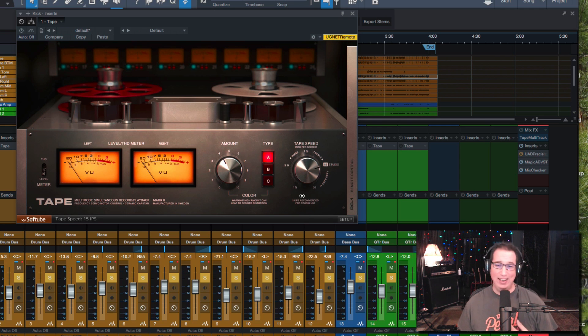Typically 99% of the time on individual tracks I'm running at 15 IPS, and on the master bus usually 30 IPS — but it changes from track to track. It's rare that I go down to 7.5 or even 1 7/8 IPS. But you can get some interesting sounds that way, so you should experiment.